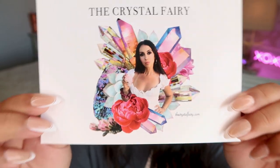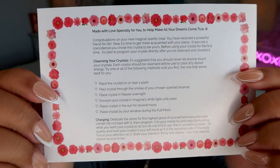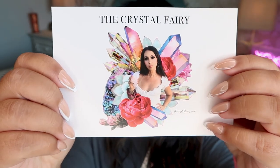So here is the box. It's a pretty big one so I cannot remember what I ordered, so let's see what we got. Here is our little business card and on the back it actually gives you cleansing instructions and there's some information about the crystal. I love these little cards, they're so helpful.